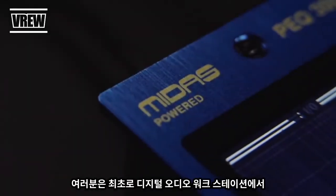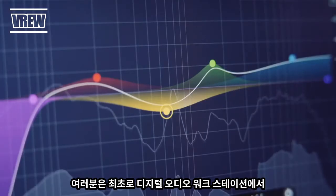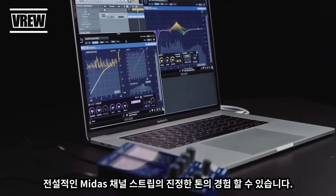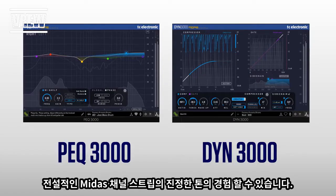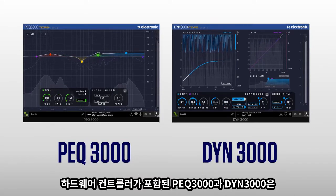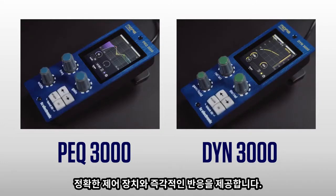For the first time ever, you can experience the true tone and feel of a legendary Midas channel strip inside a digital audio workstation. Introducing our new Midas Heritage Series equaliser and dynamics processing plugins, the PEQ3000 and the DIN3000, with optional hardware controllers for authentic control and instant feedback.